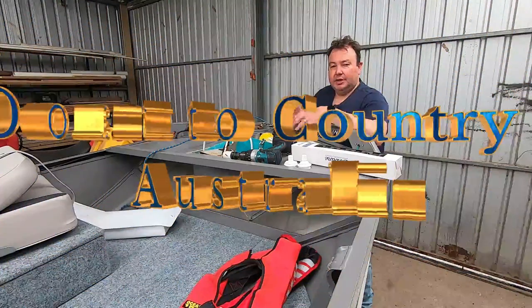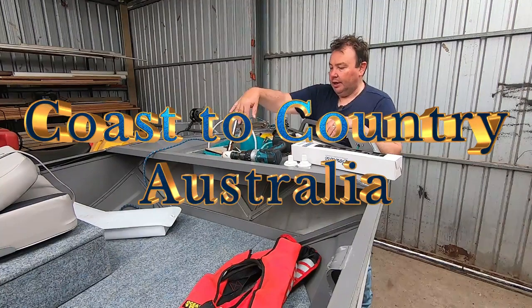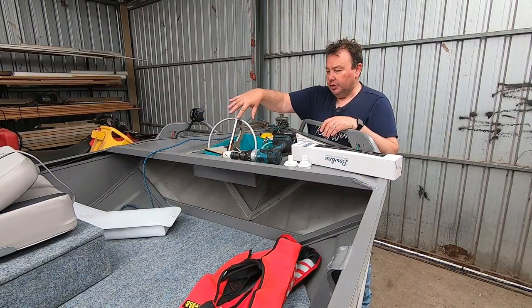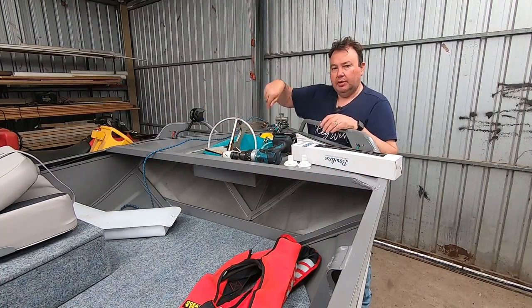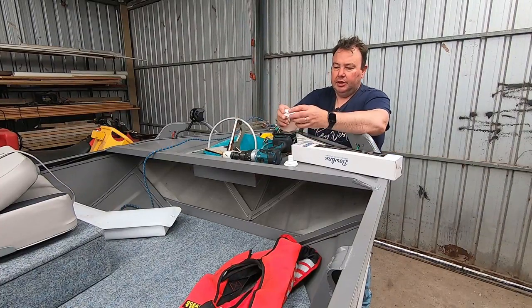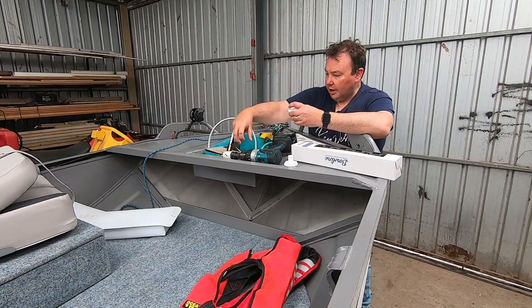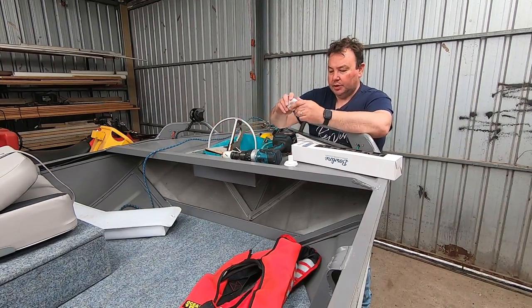Hey everyone, Mark from Coastal Country. Today's video, we are going to put a drainage hole in our anchor well. It's all sealed so there's nowhere for the water to go if we get a wave over the front or just even the runoff off our anchor. So we've got some skin fittings here. I'm going to drill a hole through, mount them, and have a hose running underneath the well out to the side of the boat.